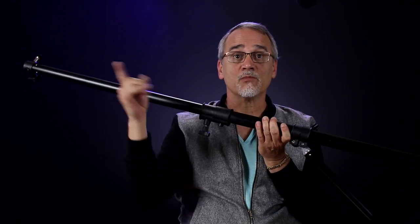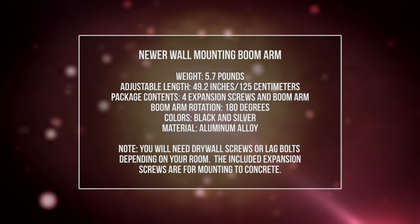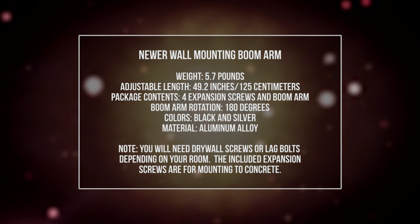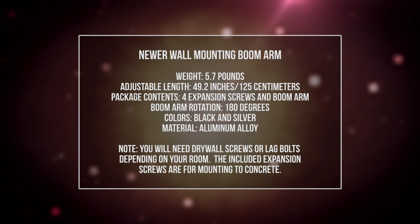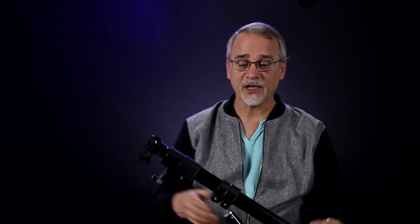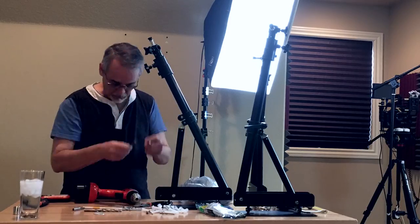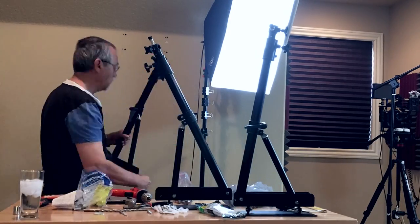Using this bracket — actually using three of them, one for that light, one for that light, one for that light, and another one for that microphone — I can set up my home studio here that I usually film and work in, and I'm able to clear the floor completely of stands. The mic stand goes, that light stand goes, that light stand goes, that light stand goes, and then everything's mounted on the walls sitting up there. I can quite easily take the lights off, adjust them for different situations, adjust the mic, and when I want to clear out the room, all I need to do is fold them up against the wall and I'm done.